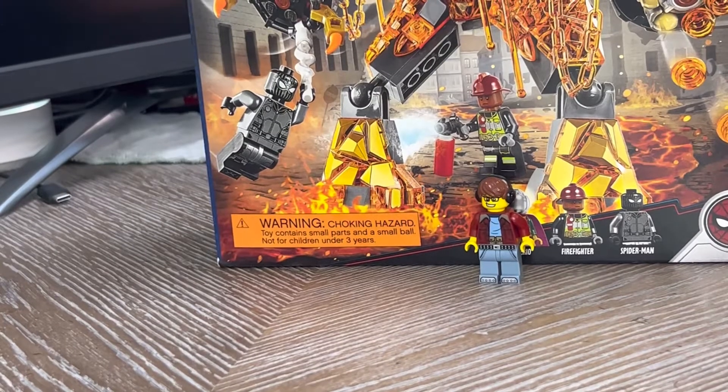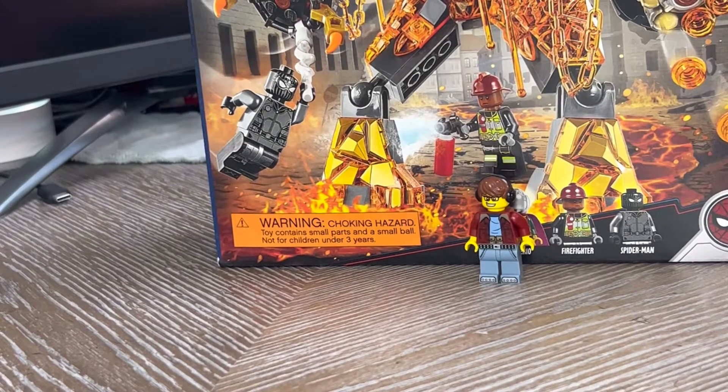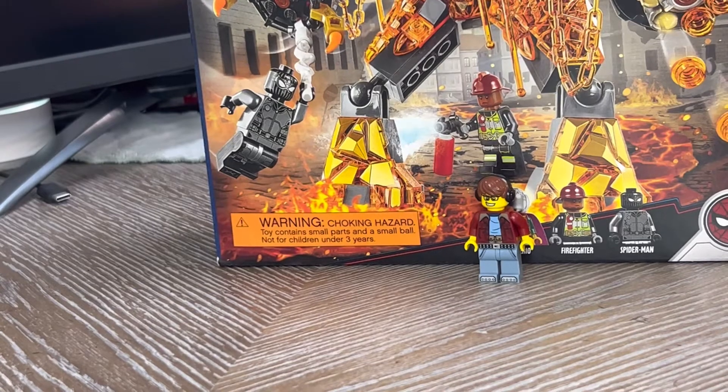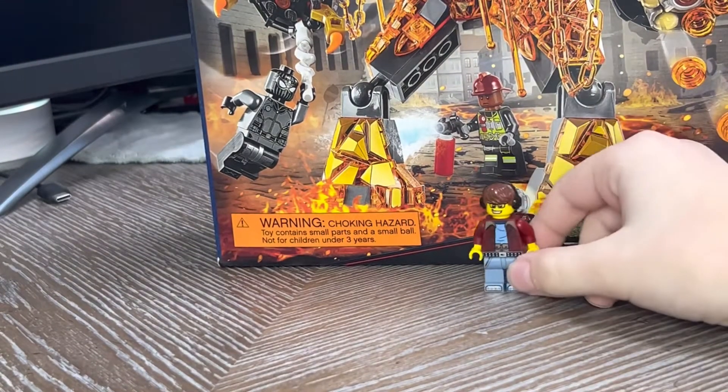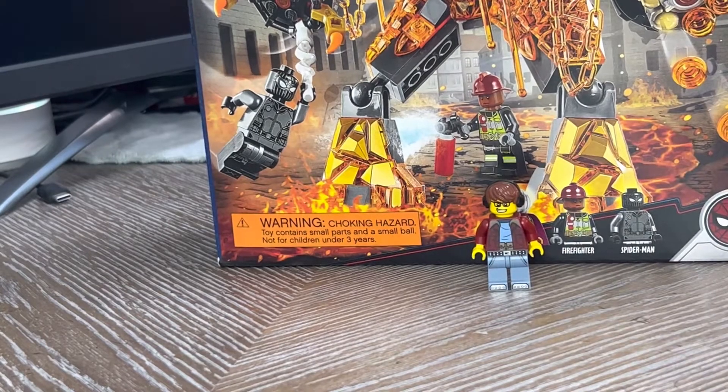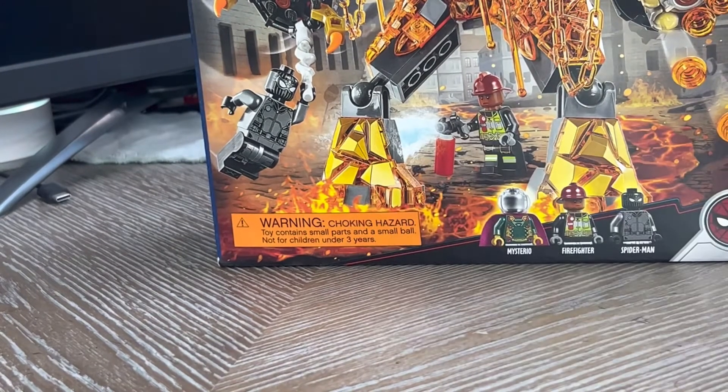All right guys, here we have set 76128, the Molten Man Battle, which includes three, maybe even technically four figures, which are Mysterio, the Firefighter, Spider-Man, and if you can count him, the Molten Man.